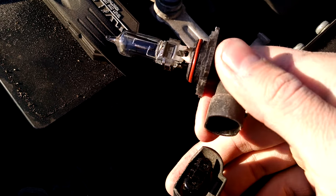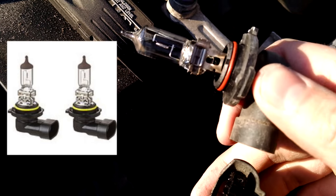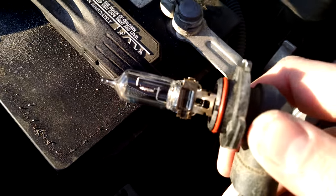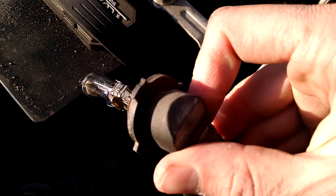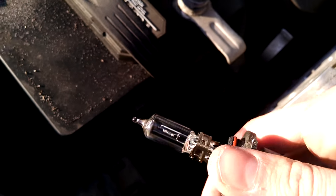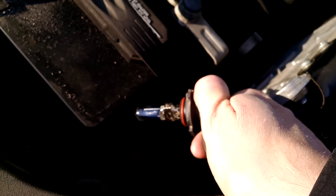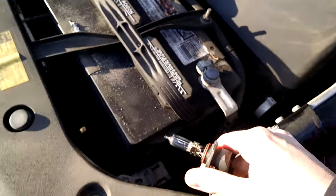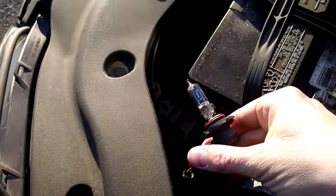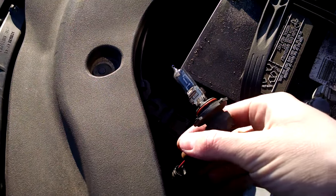When you buy a new bulb, this is what it's going to look like — it's going to be just this part here. It'll have the bulb and this little part connecting it, and you'll just slide the new one right in where you took the old one off. Keep pushing until you hear a little click. Then you're just going to find your way back in there. You'll have to put it in kind of at an angle.